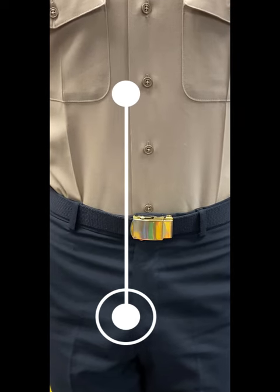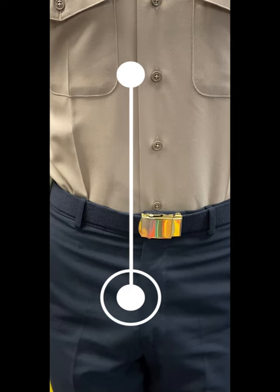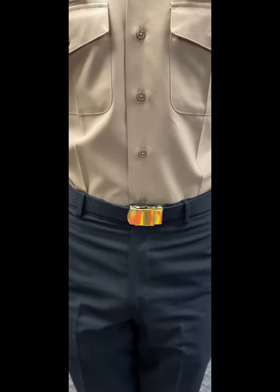Next up you have the gig line. It's the alignment between the shirt seam, the trouser seam, and the belt tip. They should all be in a line. They should not be crooked.